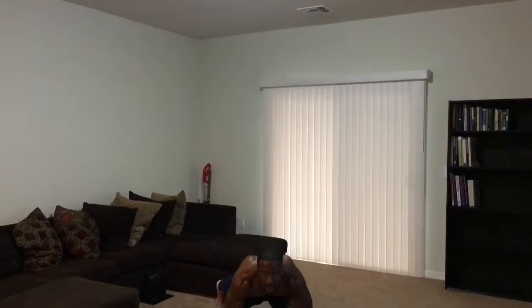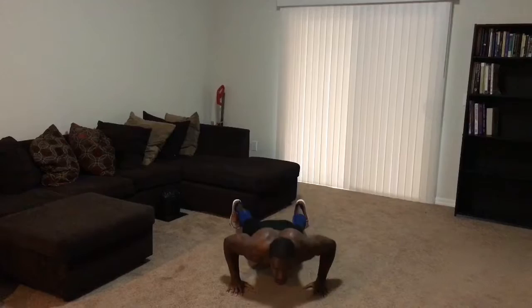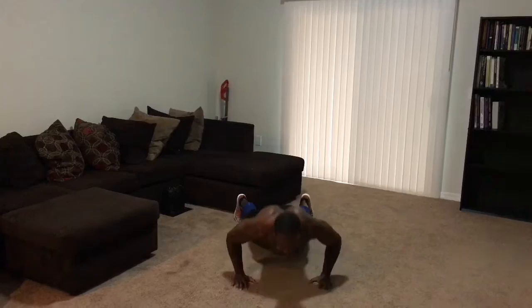Now stay here for the push-ups. Down — one, up, down — two. Explode, down — three. Four, let's go. Last one — make it count. Good.